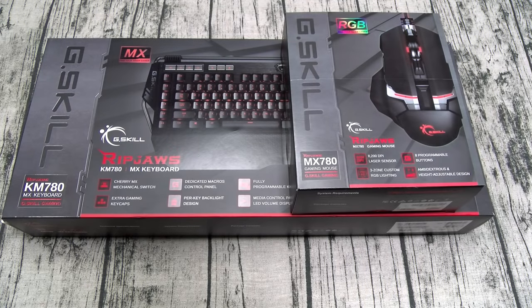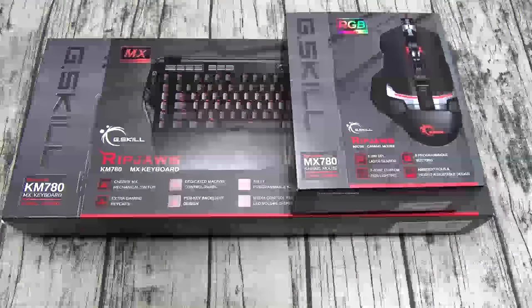What's up everybody, it's your boy Floss back again with another video. Today we're going to take a look at the G.Skill RipJaws KM780 Mechanical Gaming Keyboard and the G.Skill RipJaws MX780 Gaming Mouse. Both of these you can get from Amazon — links in the description. The gaming keyboard is going to cost you $120 and the gaming mouse is going to cost you $50.